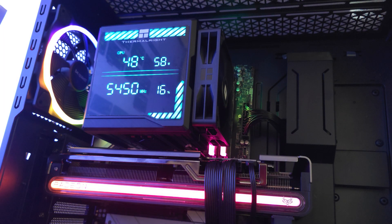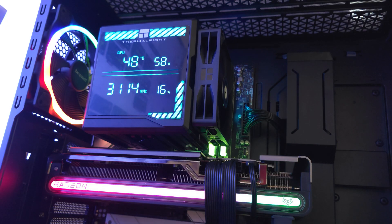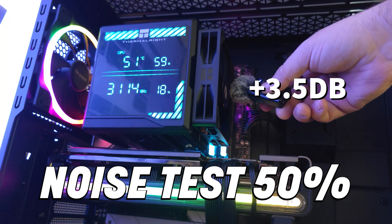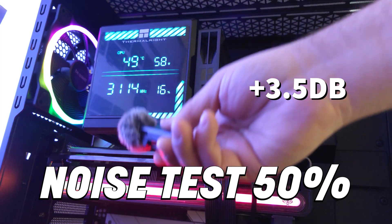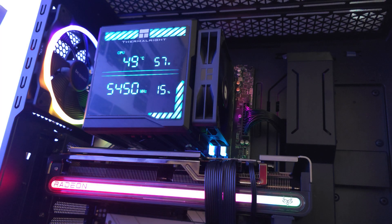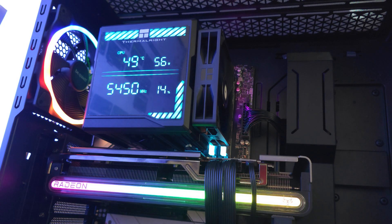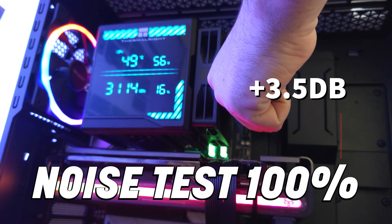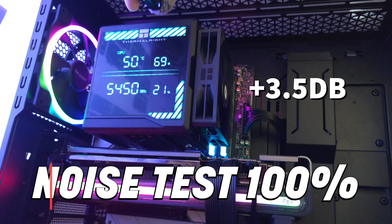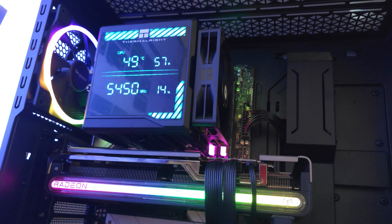This is the Thermalright Peerless Assassin 140 Digital. First, the fans at 50% fan speed — basically silent. Now the same thing at 100% fan speed. Yes, you can hear it, but to be fair it's not loud whatsoever.